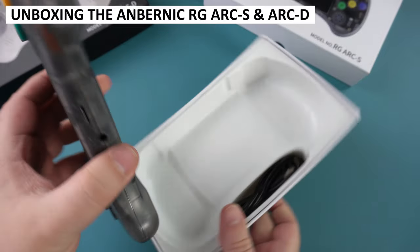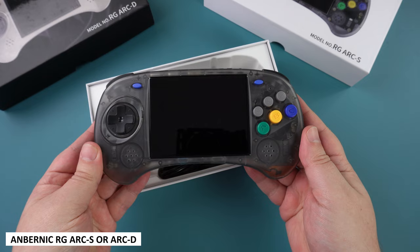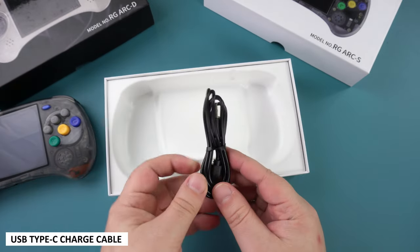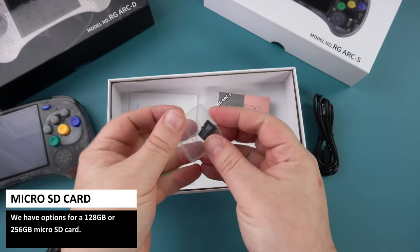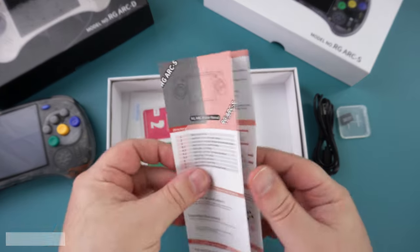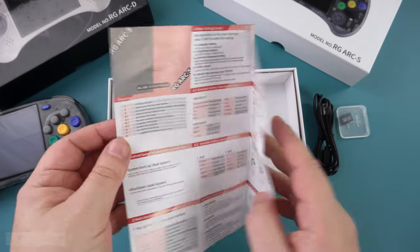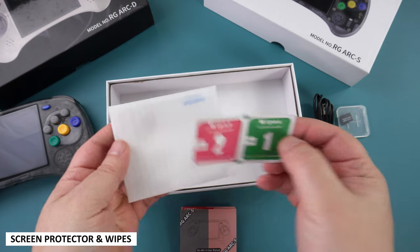The box contents for both models are the same apart from the colours. First we have the Anbernic ARC itself, which we will check out in more detail shortly. There is a USB Type-C charge cable, a 128 or 256GB microSD card, a user manual in English and Chinese, and lastly a screen protector with wipes for applying it.